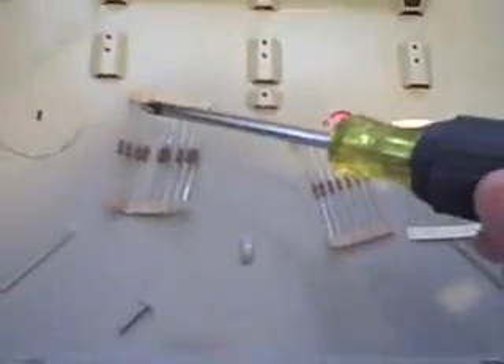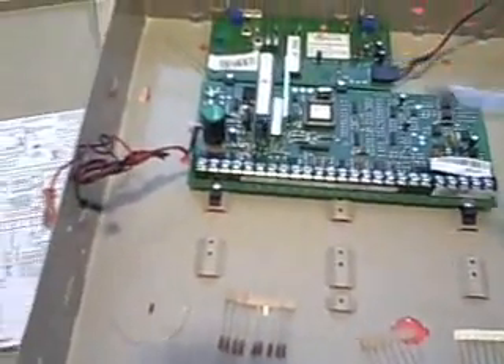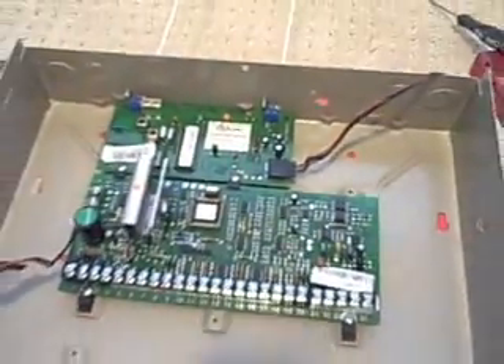That makes zero sense to probably 99% of you — just trust me that it's cool. Now it's time to stick some resistors on the board. Basically the same thing as when we build a PC: throw all the dry components on, give it some power, throw a battery on it, throw the correct ohms across the inputs, and then check to make sure the system is stable and programmable.